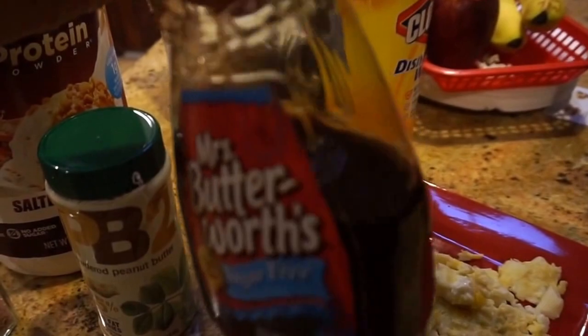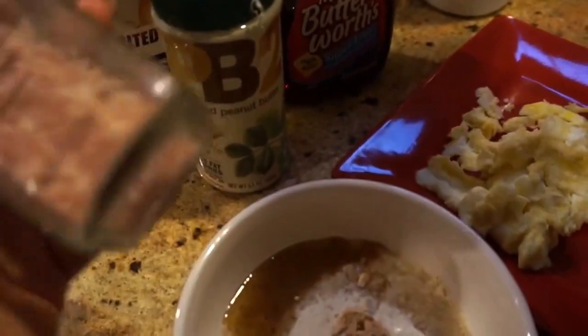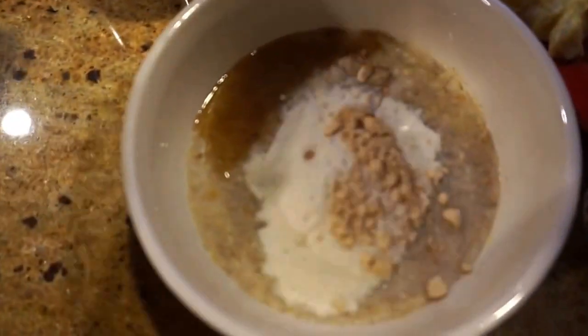And then I add some syrup to it — this is the sugar-free one. I don't normally use this one but I'm out of my Walden Farms one, so I'm using that for now. And then I know it's kind of weird, but I add pink Himalayan salt to it just for that sweet and salty flavor. I think it tastes so good.